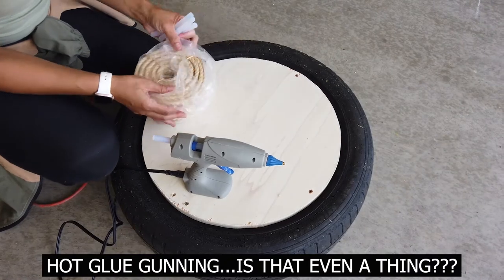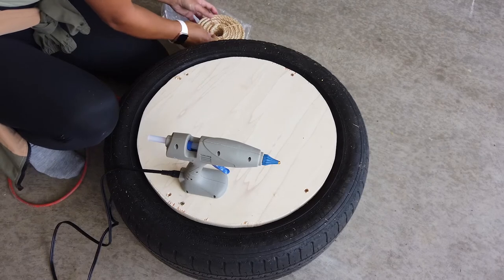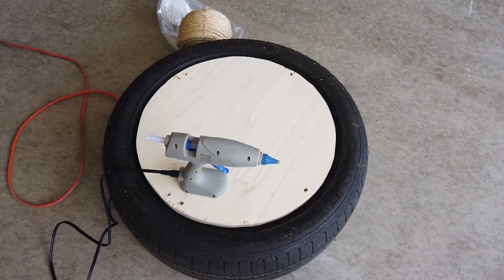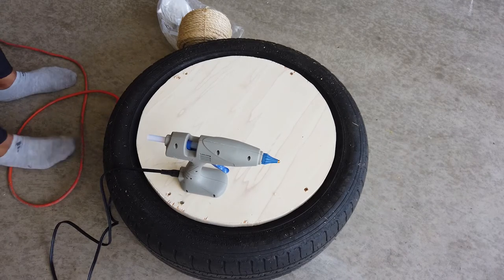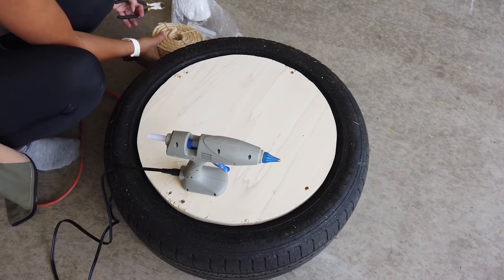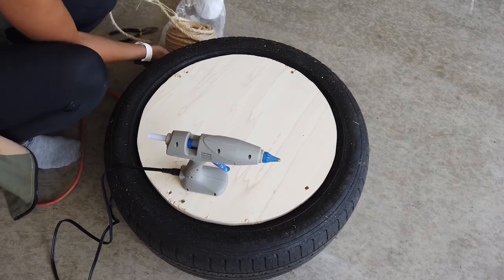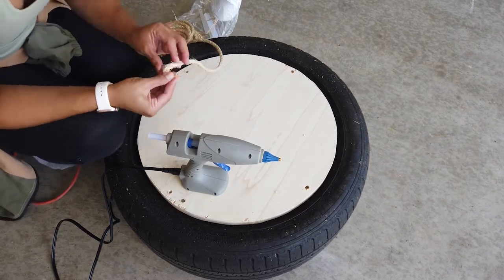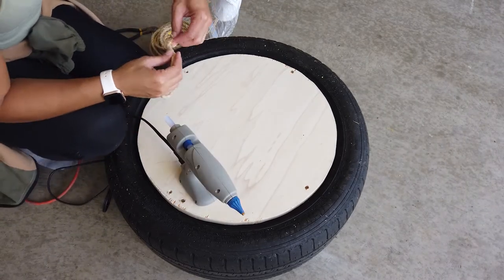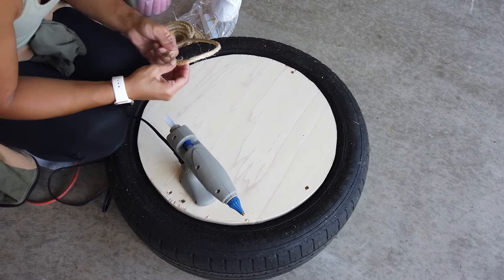Now comes the most time-consuming part, and that's hot glue gunning the rope to the tire — this is what your ottoman is going to be made out of. I had to use three 100-foot rolls of sisal rope that I got from Amazon. I had a little bit left over after the third roll, but not enough to completely cover the tire, so I ended up just covering part of the bottom. I started by hot gluing a piece to the wood towards the center — I honestly didn't measure where it was, I kind of guesstimated.